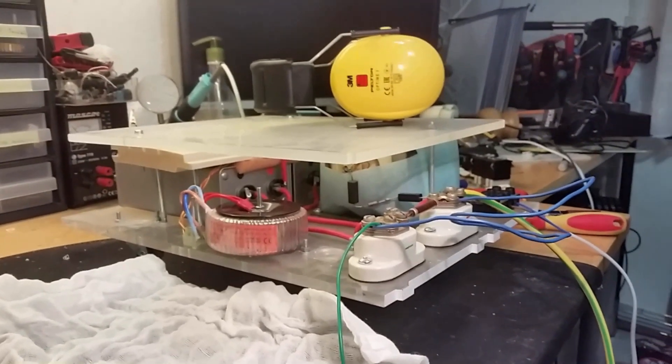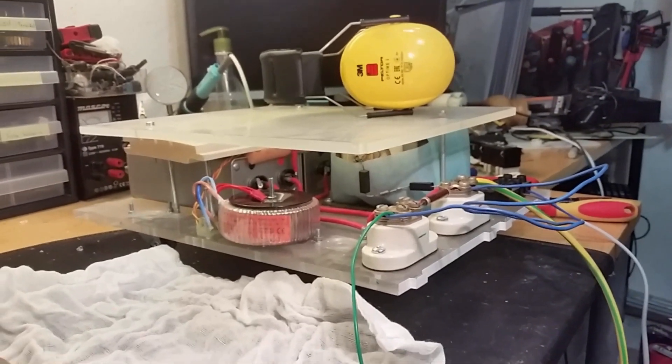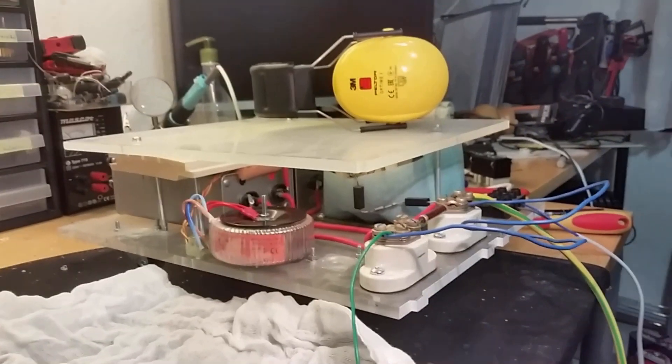Hey, what's up everybody? We got the capacitor out again. What do we do today?